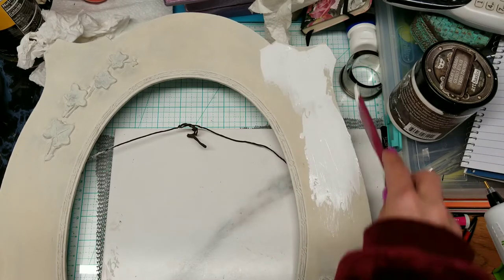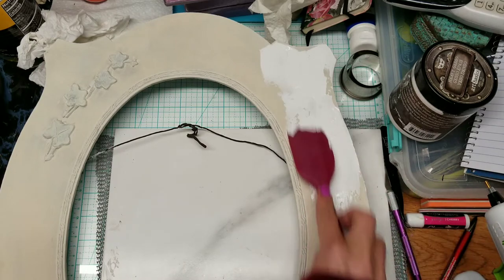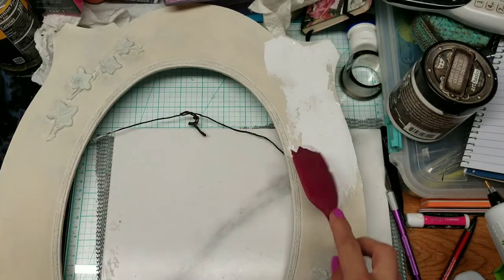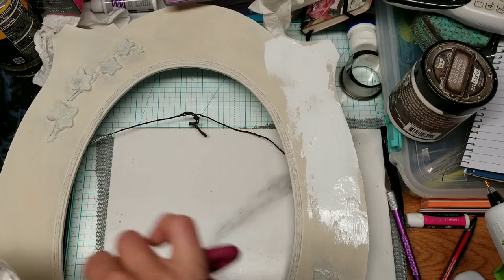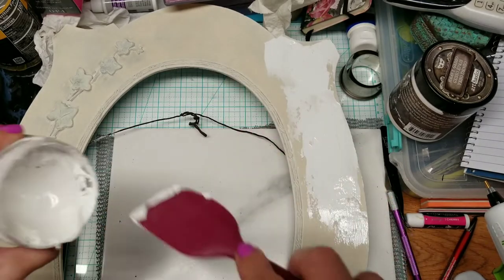I did put the Prima or Finnabar silicone spatula — it's a lot smaller and works really well to apply this kind of paste. I may leave some areas thicker and some thinner, because you'll get bigger and smaller crackle depending on how thick or thin it is. We may pour some inks or thin acrylics on it later.